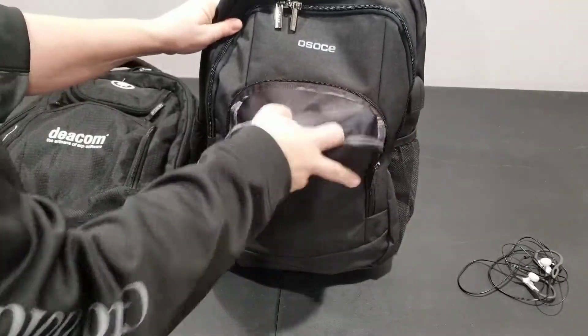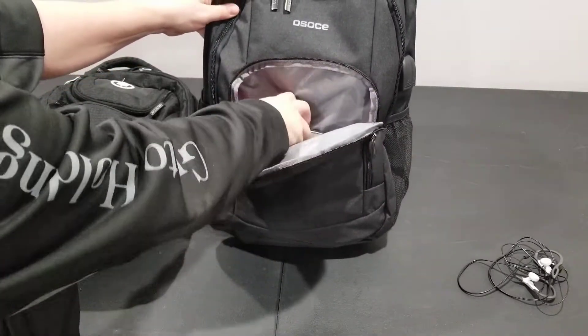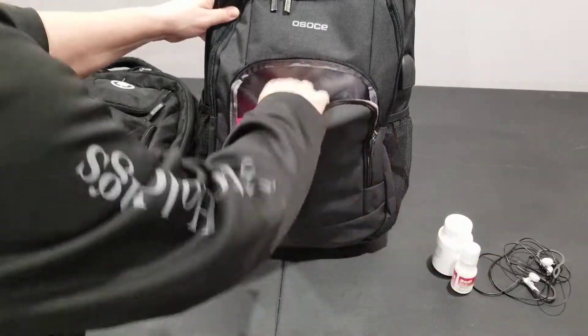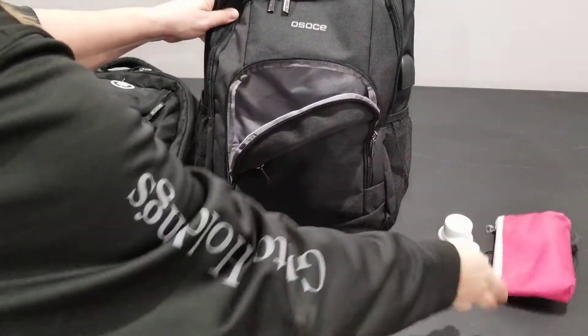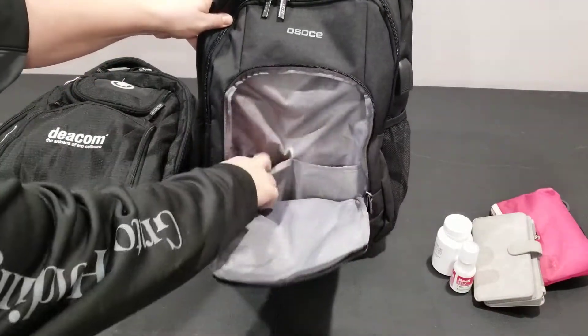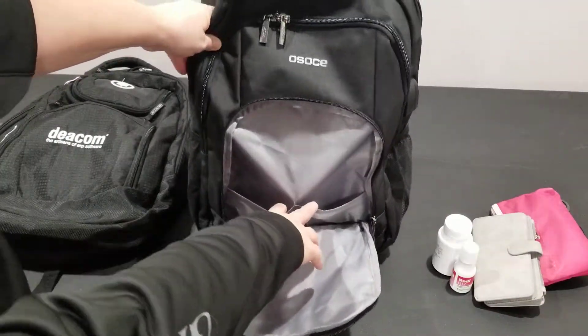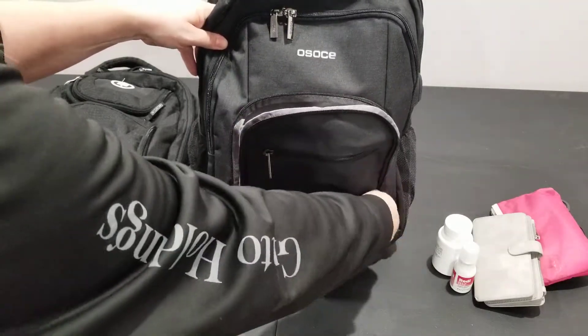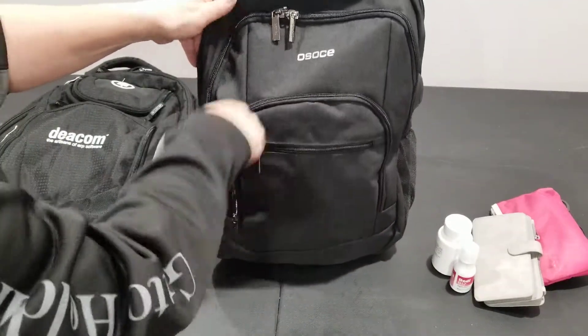Then it's got this front pocket here, which I was storing my daily medication, makeup, and my wallet. And even in here, there's two more pockets inside this pocket to hold stuff.